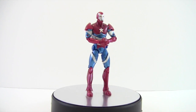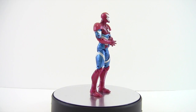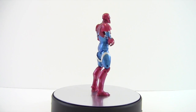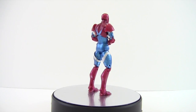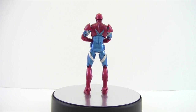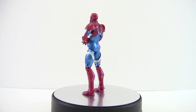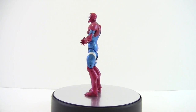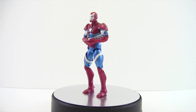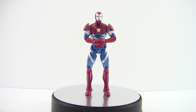Hey everyone, tonight I'm doing a review on the Marvel Legends Iron Patriot from the Iron Monger wave. I really like this figure — it would be cool if he came with a Norman Osborn head. This is kind of at the beginning of Marvel Legends ramping up, but maybe one day we'll get an Amazon exclusive Dark Avengers set, or hopefully San Diego Comic-Con will give us a Dark Avengers set. But here we go — check out the details.